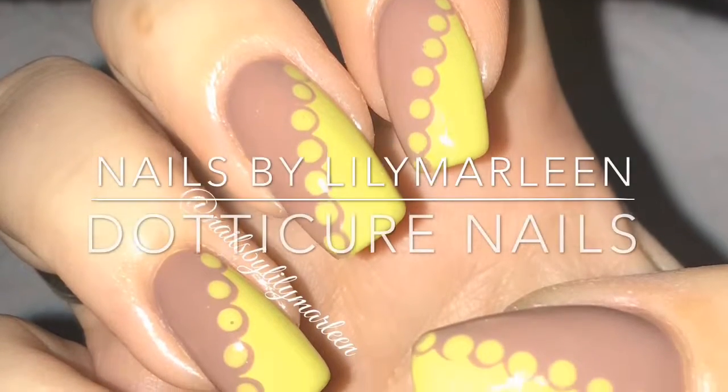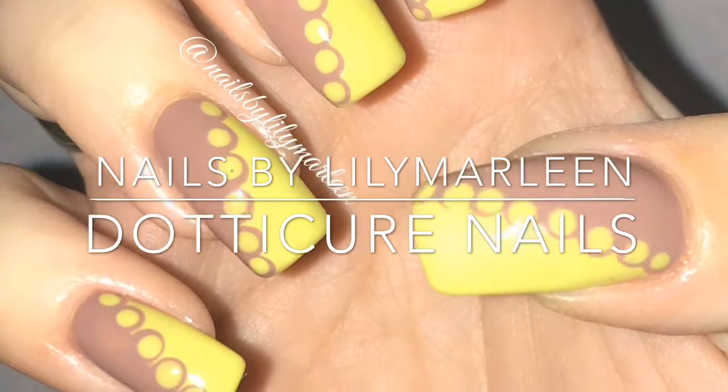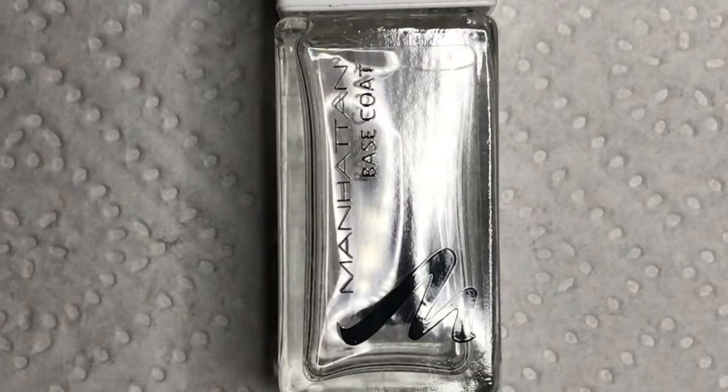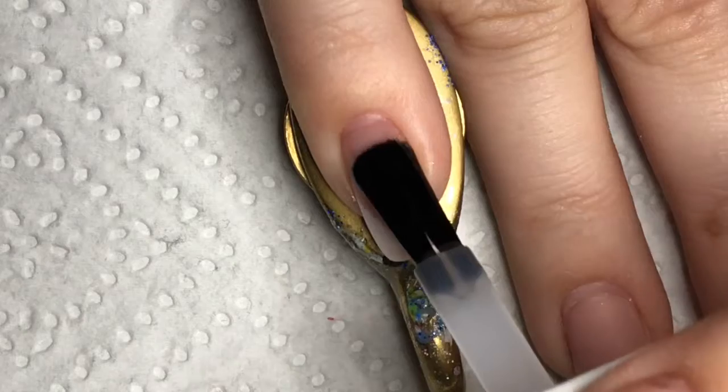Welcome to my channel Nails by Lennie Marlen. This is my tutorial for the Chartreuse and Brown Dottycure nails. I'm starting with Manhattan base coat, but you can use whichever base coat you want to use.